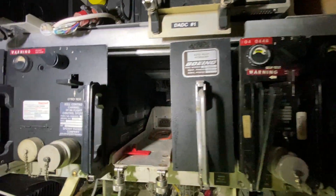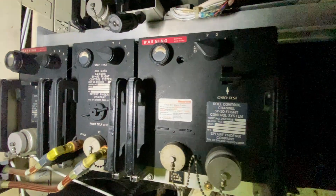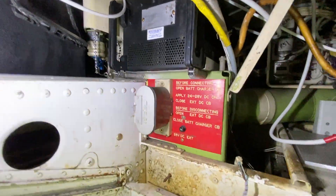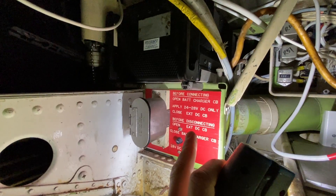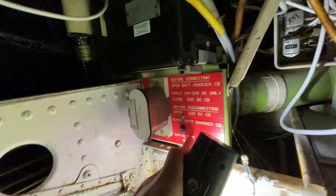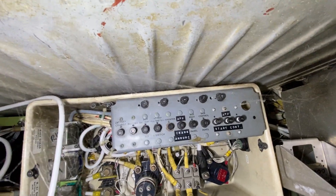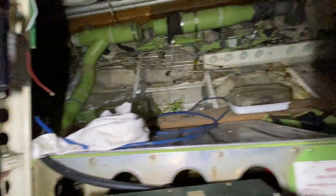Then autopilot accessory. Then we've got roll control channel SP-50 flight control system. Air data sensor control system. Pitch control channel. Then down here, this is interesting — before connecting, open battery charger, apply 24 volts — so this looks like it's the low voltage control. 28 volts DC EXT, which I assume means external. What else have we got down here? APU crank hot battery — that looks like some kind of fuse board.